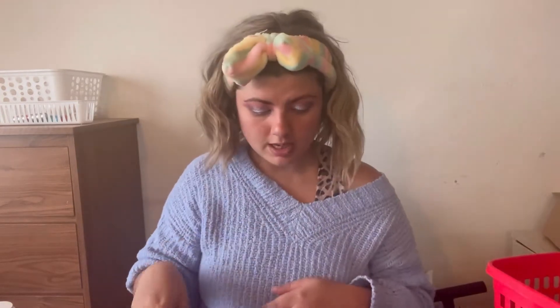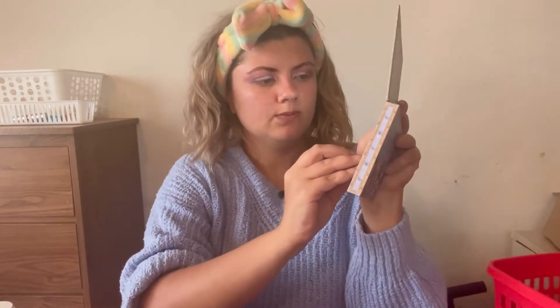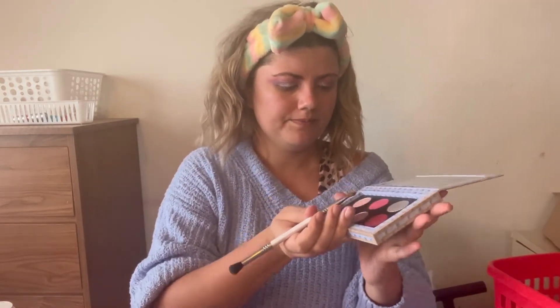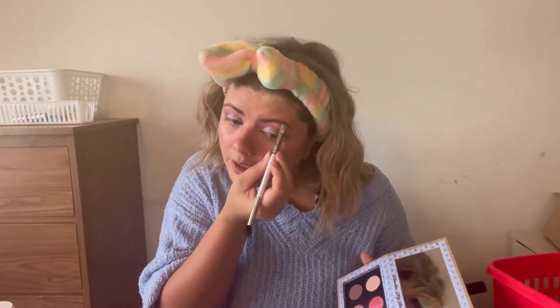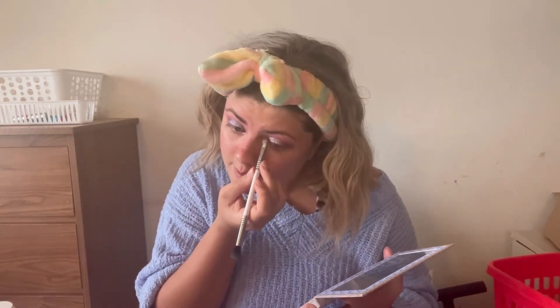I'm just going to blend that darker shade out. For the inner corner, I'm going to use this Sigma flat top brush and go in with the lightest shade in the palette, putting it underneath my brow bone and also in my inner corner.